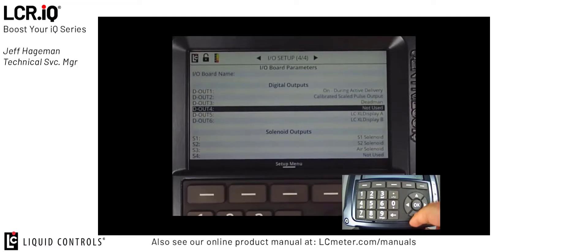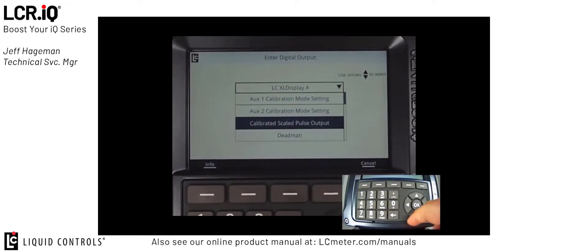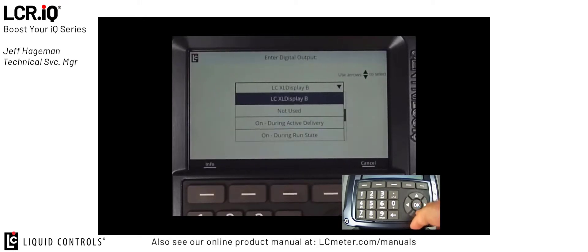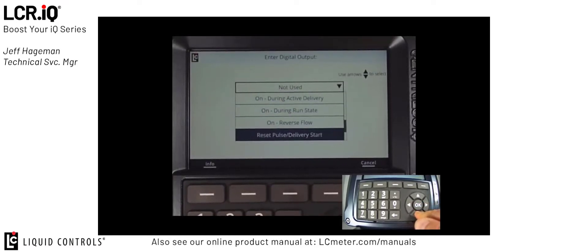I'll scroll down to digital output 5 and change it to calibrated scaled pulse output from the list, then press OK. For digital output 6, if we're not using a display that has an automatic reset function, we would set this to not used, meaning someone manually has to press the reset button on the display. However, some models of displays accept a pulse reset for zeroing out the register, and this pulse will be sent anytime the register resets. To set this feature, go into the digital output and set that to reset pulse delivery start, which will send a reset pulse each time the register resets for a new delivery. In the case of my display today, I have a manual button, so I'm going to leave this set to not used, then press OK.